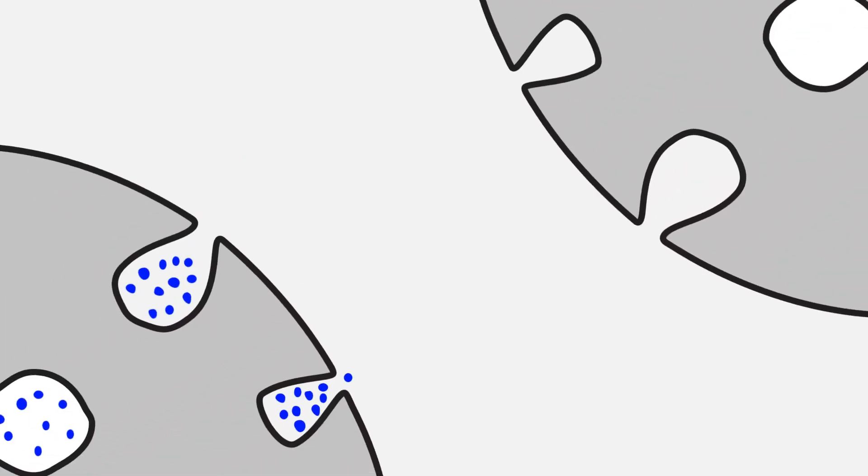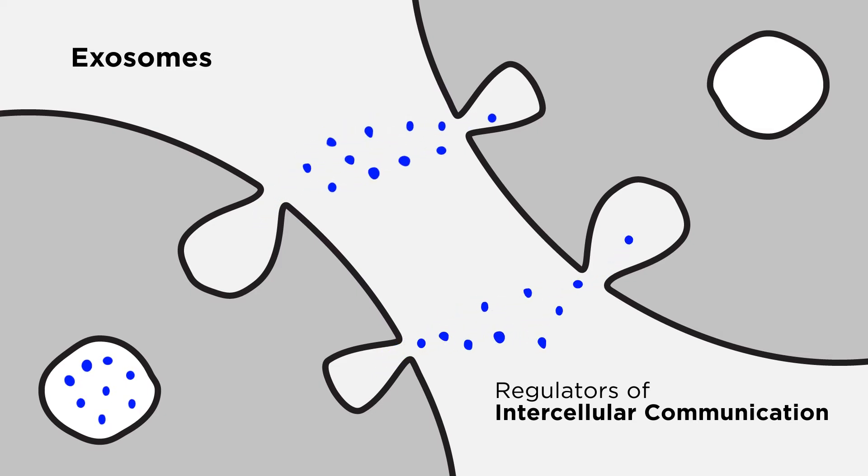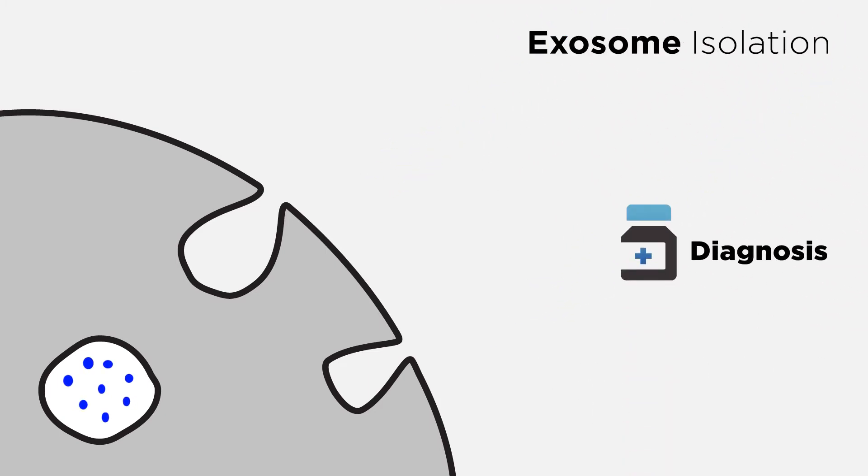Exosomes and the bioactive molecules that they transport are important regulators of intercellular communication. Scientists are increasingly studying these extracellular vesicles to understand their function in cell-to-cell communication and to explore diagnostic and therapeutic applications.